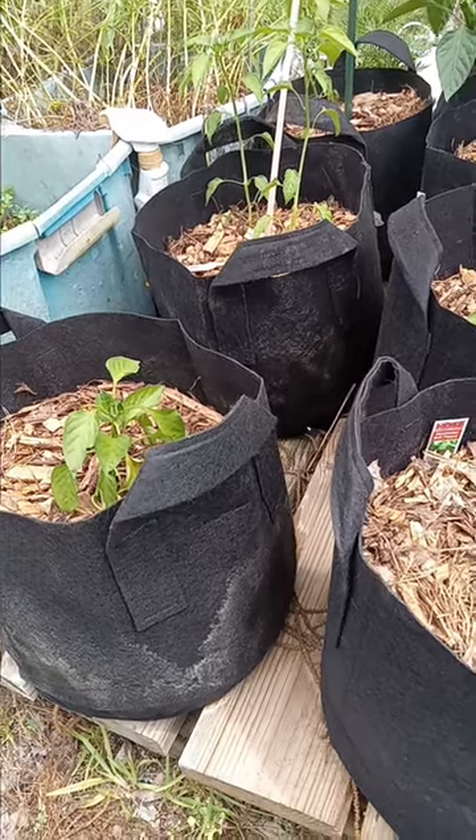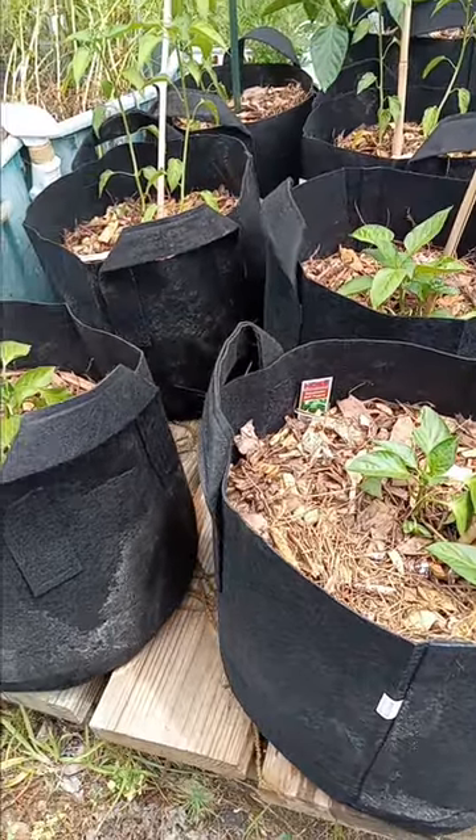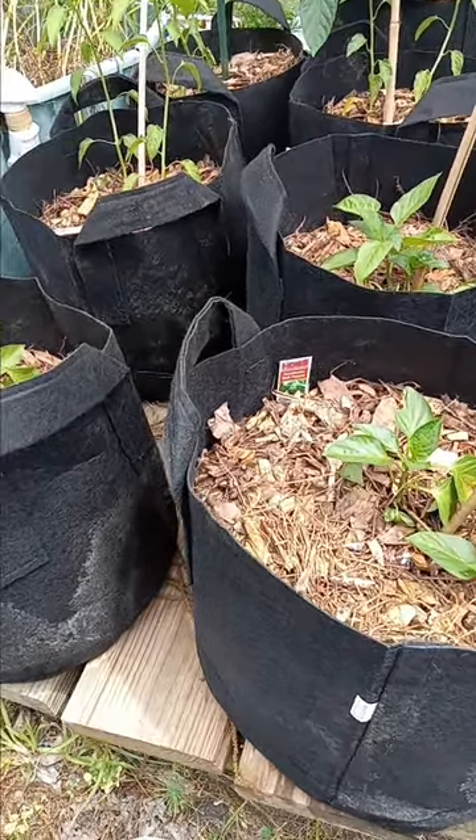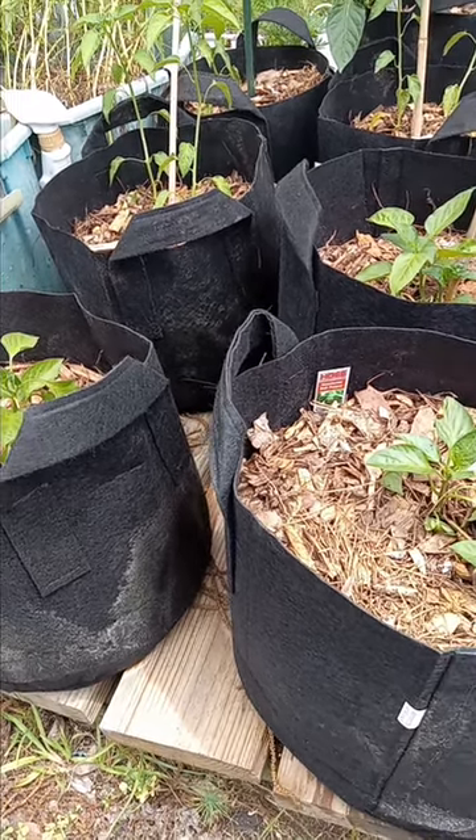Good morning people, let's talk a little bit today about peppers — we got a little bit of peppers right here. A lot of people want to take the tops off of them when they get a certain size. Now if you aren't going to do that, you need to sit down and think about some different varieties.